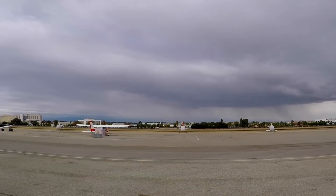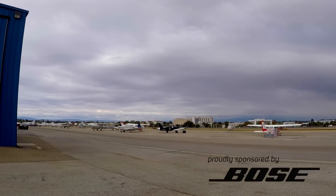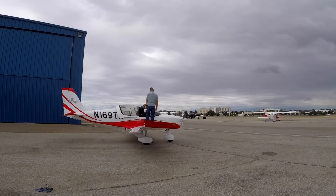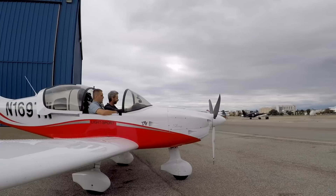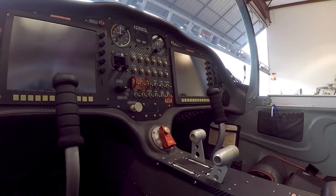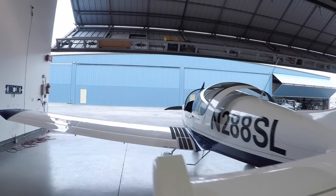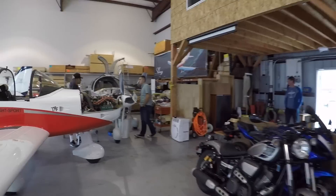It's a great day in Southern California. I'm at Zamperini Field to do my first checkout in a light sport aircraft. The Sling 2 is one of those planes that destroys the general impression that LSAs are not real airplanes. I'll be flying with Omar.